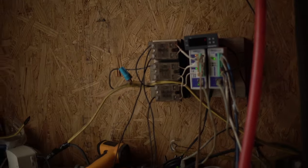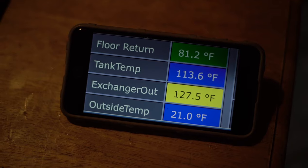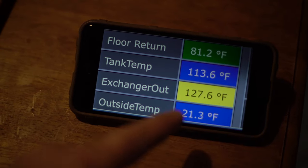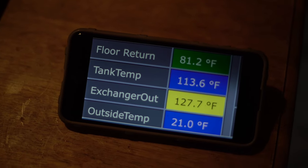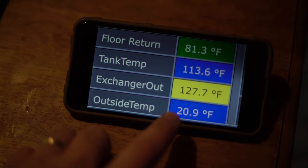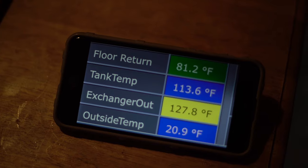I just wanted to give you guys an update. Right now it's about 6 degrees outside and the water coming back from the house is 80-some degrees. Here's a quick shot of the sensors and the output. We've got actually 81-degree water coming back from the house — there's the tank temp right there — and then the exchanger is actually rising. It's outputting 127 degrees plus right now, and that gets up to 140–150-ish. The outside temp reading is actually not correct because it's mounted to the building and picks up heat from the building, so that one is off.